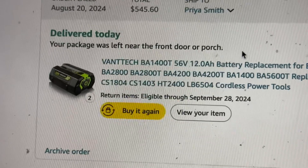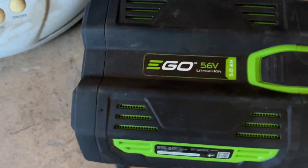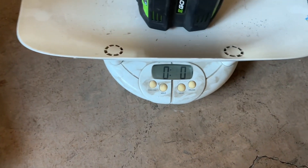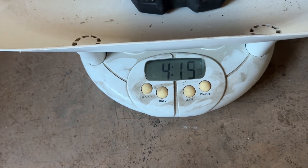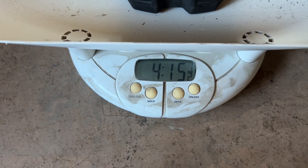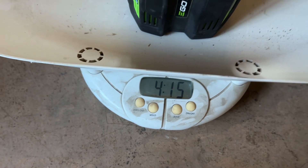I just received two in the mail. Here's a real Ego battery — it's a 5-amp-hour. Watch this. It's 4 pounds, 15 ounces.